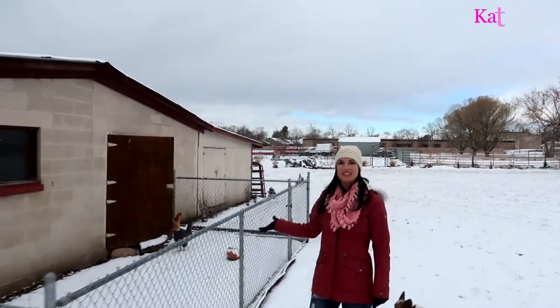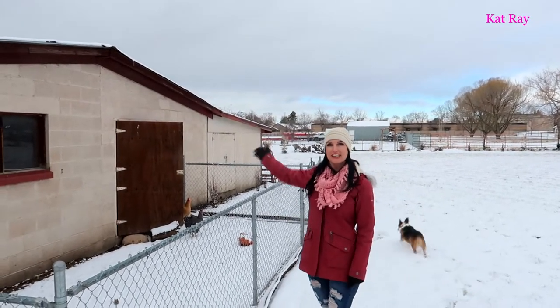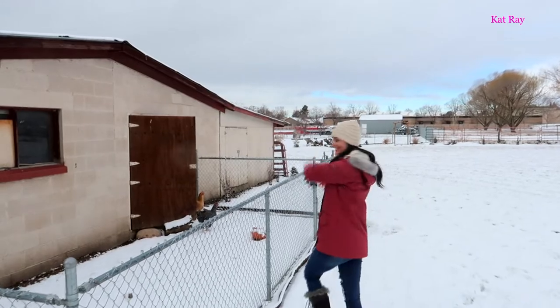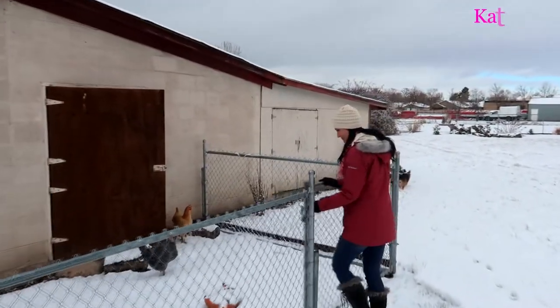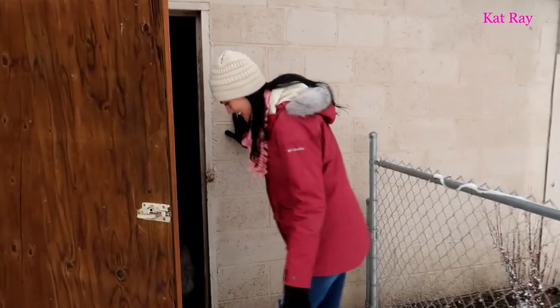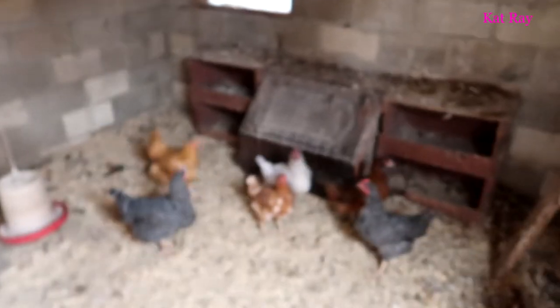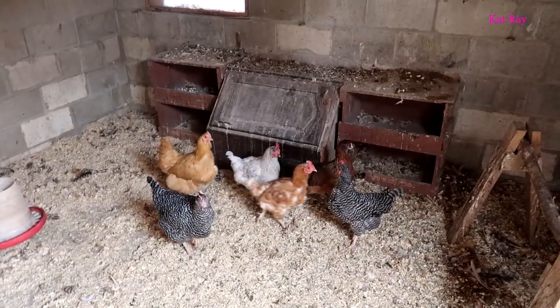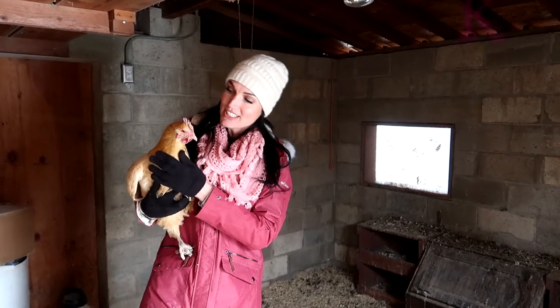This here is our barn with our chicken run, and our chicken coop is just inside that door. These are all of our chickens — we have seven chickens. This is my little girl called Cinnamon.